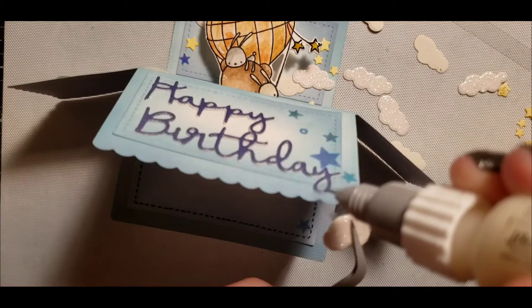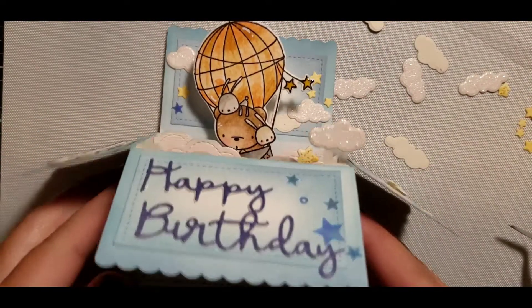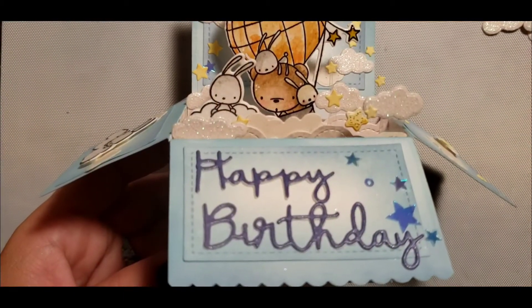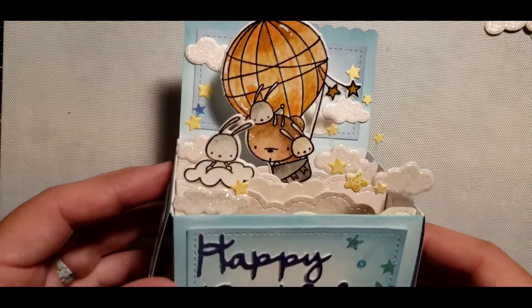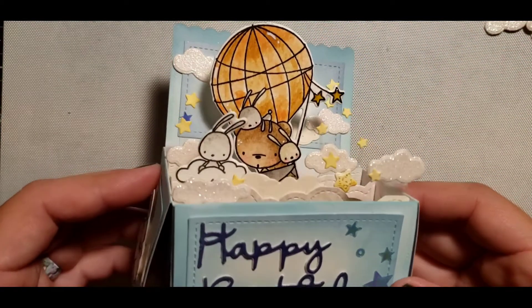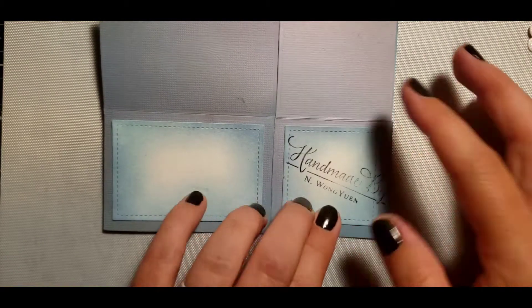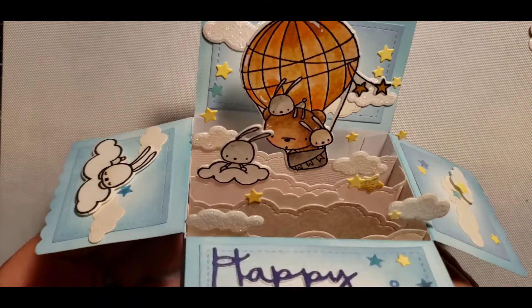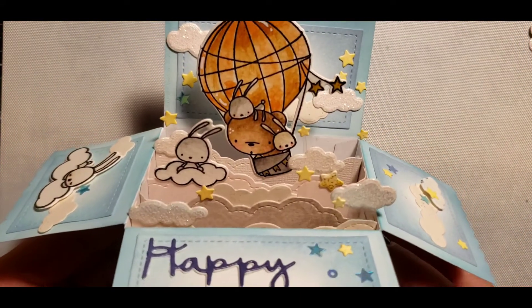I glued some of the images onto clear acetate to give another level of dimension. I'm placing little critters and some clouds just to cover those inked-up blue clouds. I added some stars on the acetate as well to pop it up and give it some dimension beyond just the tabs on the inside of the box. Here is how the card looks — you can write your greeting on the left, then pop it open and it'll sit on someone's desk or table with all of this displayed.